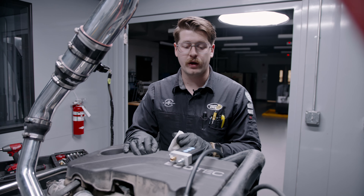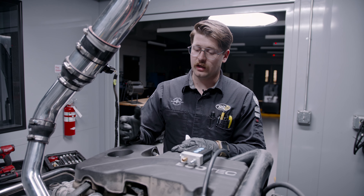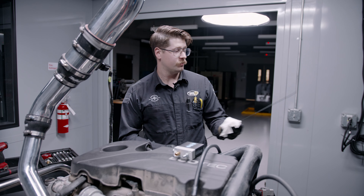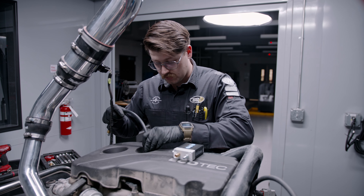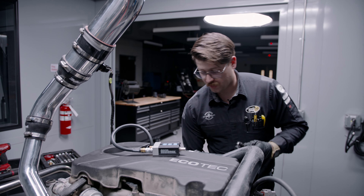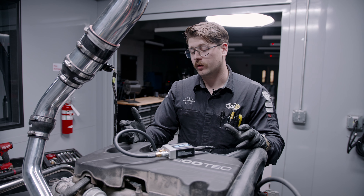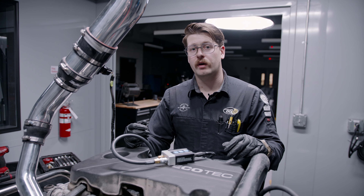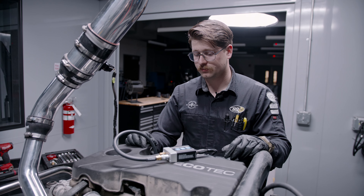Now we're getting ready to test blow-by. We'll do it two different ways — the first set today while doing the horsepower and torque pulls, and then again during fuel consumption testing on a later day. To get the readings, we go in through the dipstick tube using a little adapter that seals in the hole, then plug that into the same transducer we used for compression. We'll be able to see if the crankcase goes from vacuum to pressure during a power pull — checking if at higher RPMs with more boost, the rings are leaking and letting boost escape into the oil pan, pressurizing the crankcase.